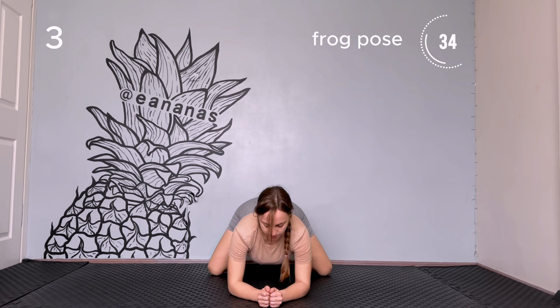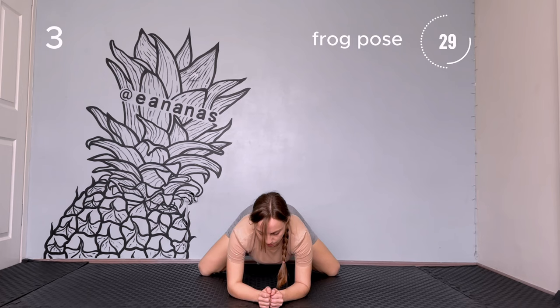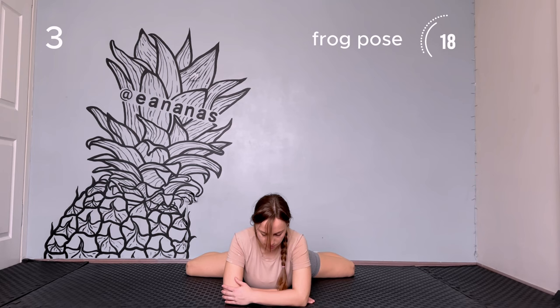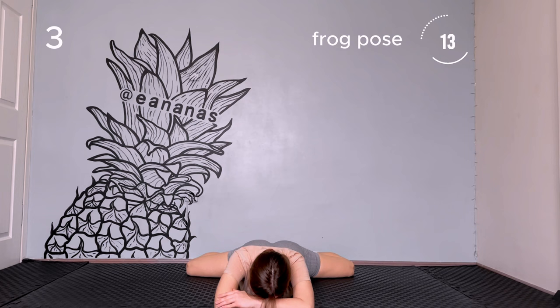Place your hands and knees on the floor. If you are able to, lower your elbows. Then start widening your knees to the sides. Go as deep as you can. If you can, lower the chest to the floor. If not, stay at the same position.